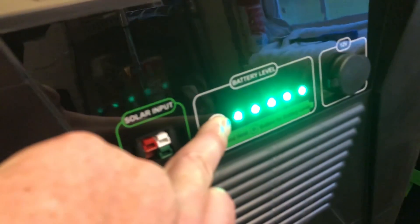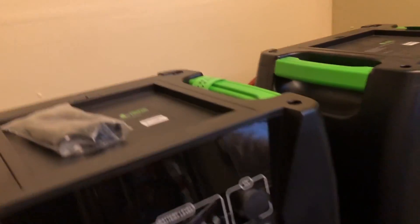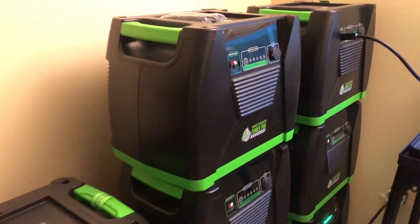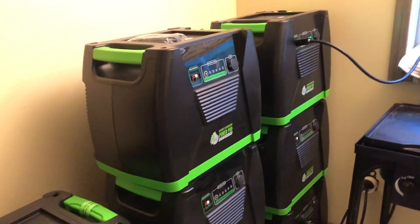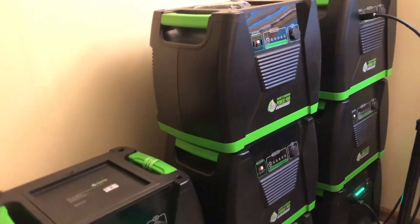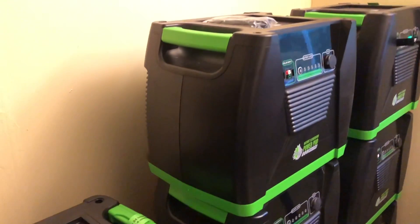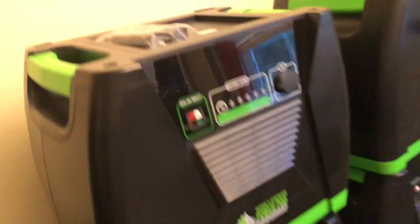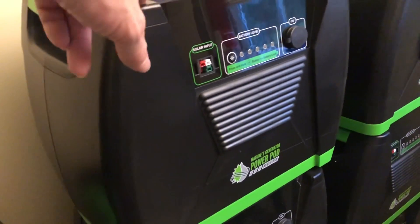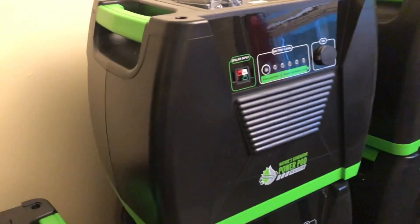I don't know the last time I've actually depleted them staying here all weekend. When I just turned a couple of things on you heard it kick on — that's just an internal fan cooling the unit, and it'll settle back down. These batteries basically act as one giant battery. Just like a cell phone we'll find out over the years how quickly they run out, but so far great luck. With Nature's Generator when you eventually replace the battery you just pop the top, put a new one in, and you're done — no need to replace the whole unit.